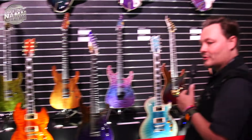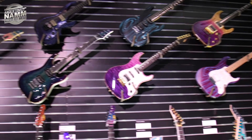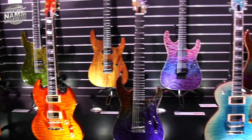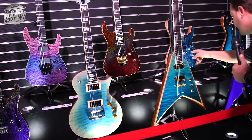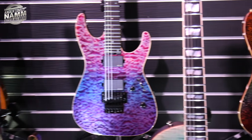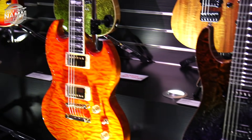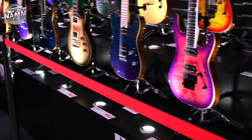The ESP custom shop is one of those 'if you can dream it, they'll make it' kind of things. These are just examples of what you can have done. They're top-end money wise — maybe not silly money, same as buying a Fender Custom Shop or Gibson Custom Shop, around four thousand dollars. But most of these are already sold.